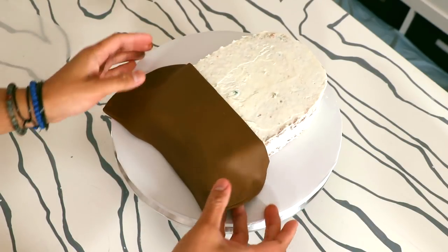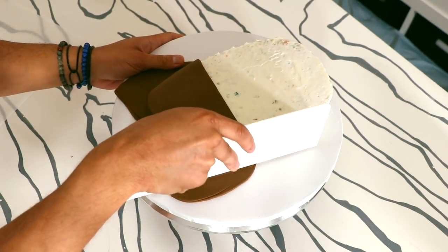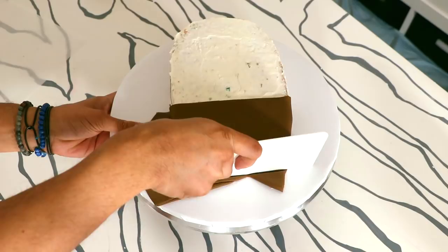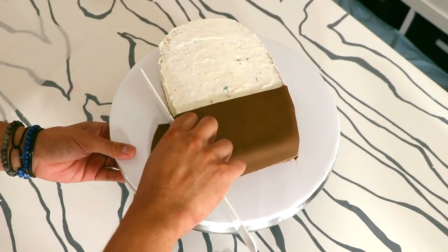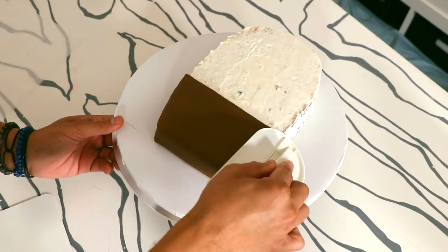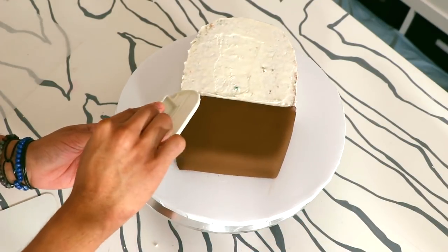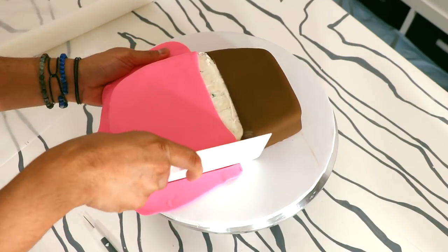I added a very large piece of brown fondant to the bottom of this cake — we're making a Neapolitan ice cream, which means there's chocolate, vanilla, and strawberry. I smoothed it out with my offset spatula and a cake scraper, and just used the cake scraper to cut away the excess fondant. Then I added some pink fondant to the top of my cake.